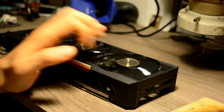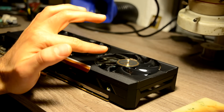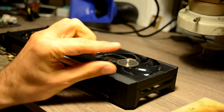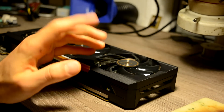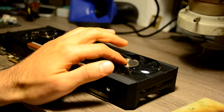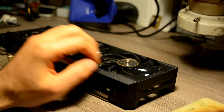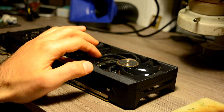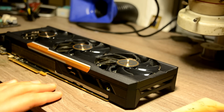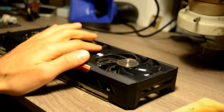Hello everyone. Before we start doing anything with this graphic card, today I was thinking of doing a little bit of an experiment, which I'll explain in a little bit. I want to tell you what I decided to do recently. The whole story starts from one of my subscribers who also sent me a card for repair.